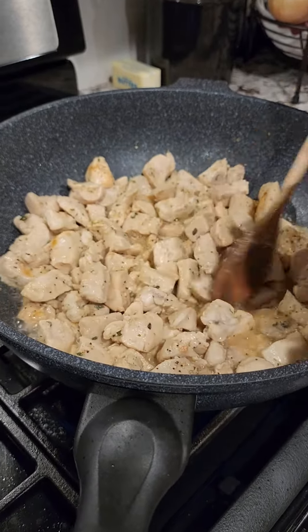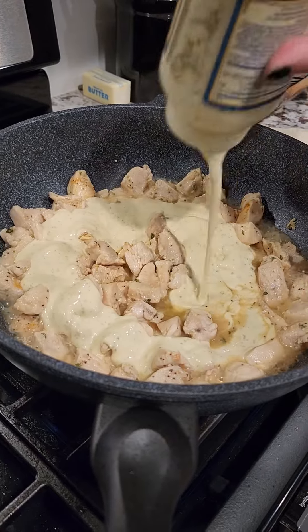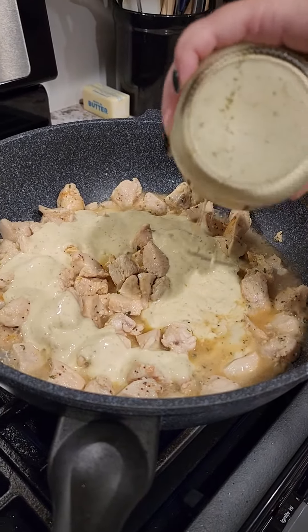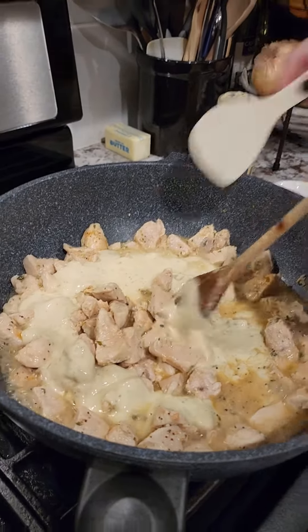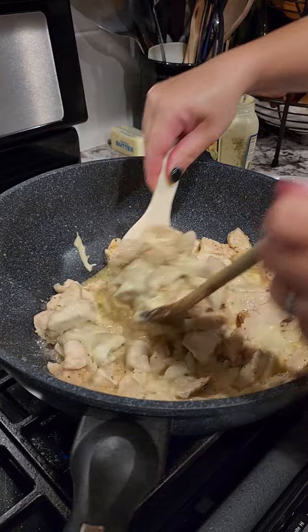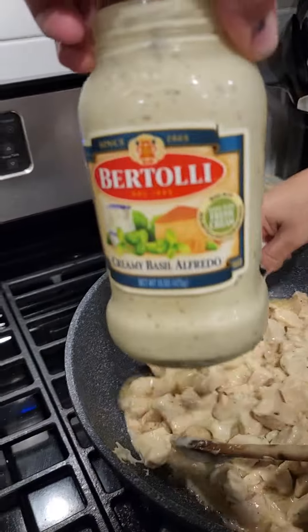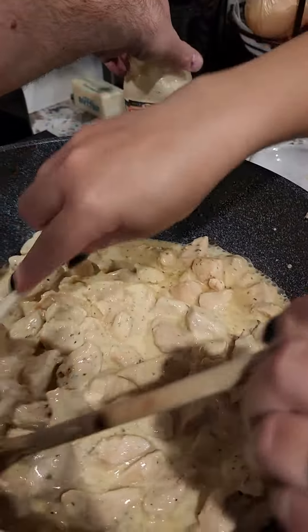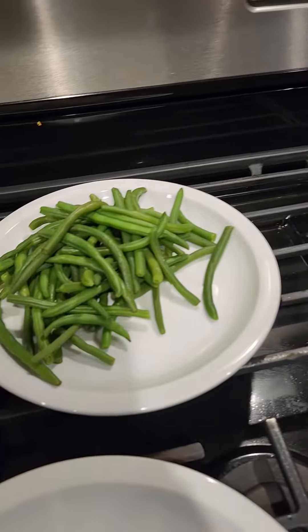Alright, we're about to do some diced chicken breast and a quick alfredo sauce — we're taking the easy way out tonight. Got one of these Bertolli's sauces, pesto creamy alfredo, and some butter I'm going to add to it. Do some green beans.